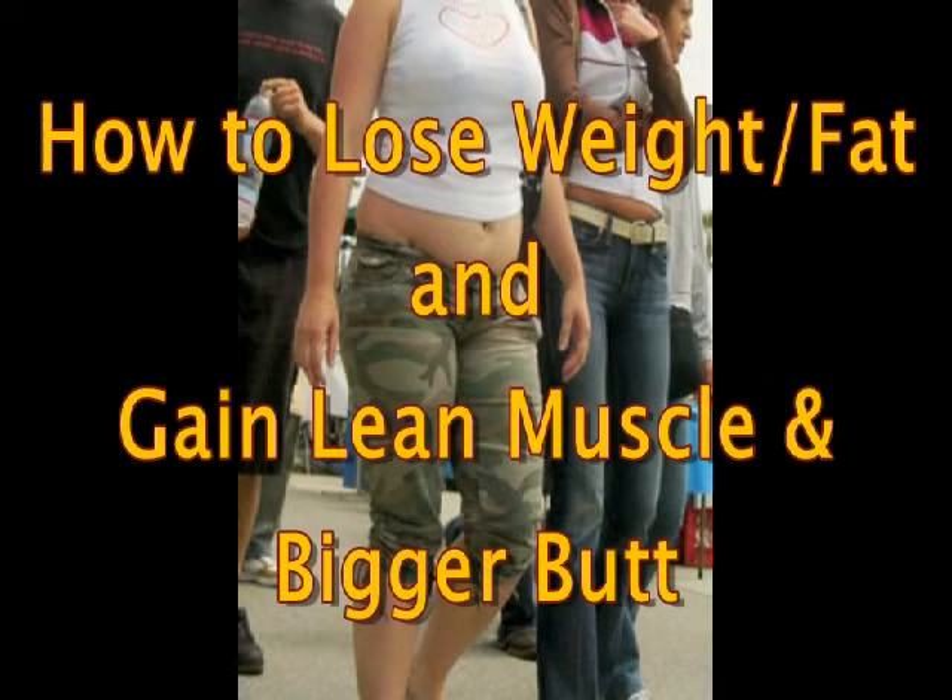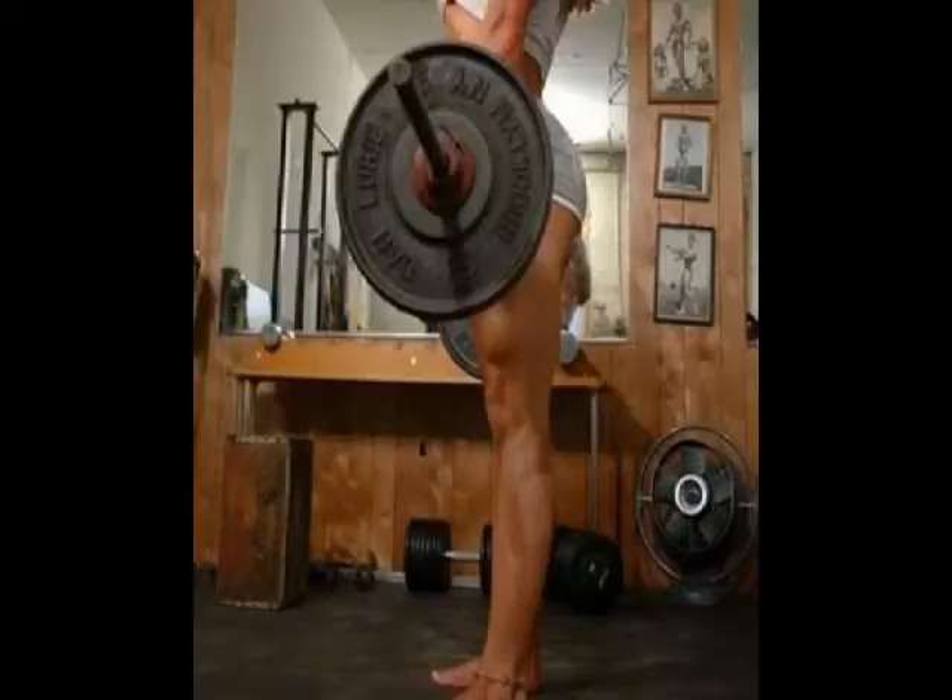I've been getting a lot of questions lately from women asking how they can lose weight and fat and gain a bigger butt and lean muscle at the same time. So they've been watching my videos that I've been advocating mostly for the thinner females on how to get a bigger butt, and they also want a bigger butt too. If you're already larger, it's impossible — you can't shrink and get larger at the same time, it doesn't make any sense.